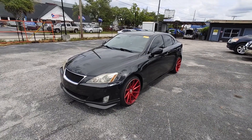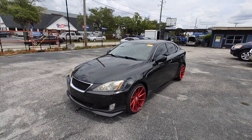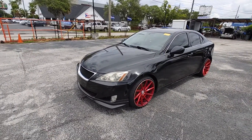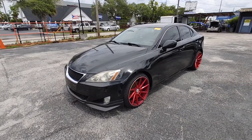This is Arc Motors doing a quick video walk-around on our 2008 Lexus IS250. This one is a six-speed manual. In this video, we'll go around the vehicle, notice any damages, dents, scrapes, tire condition, and do a quick test drive at the end.